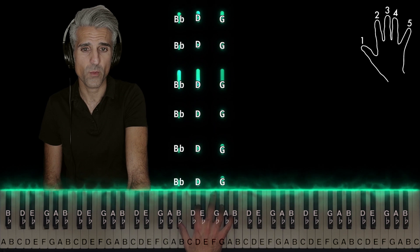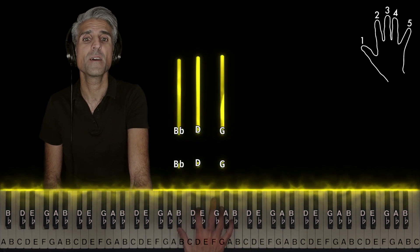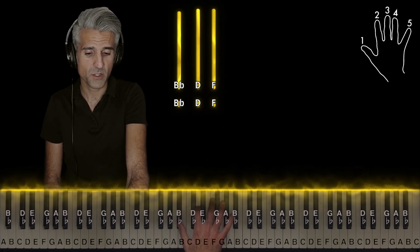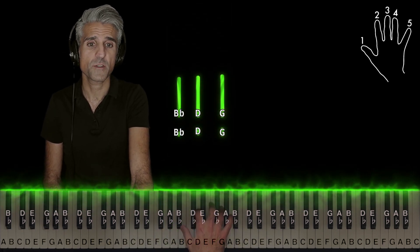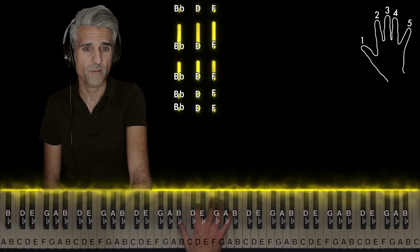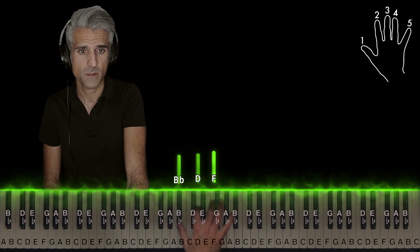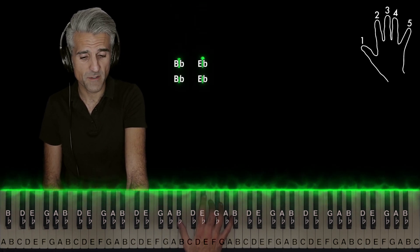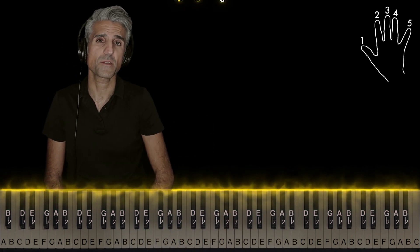G minor first inversion eight times, then to B flat major two times, back to G minor first inversion twice, then B flat major six times. And finally, B flat and E flat — use fingers one and two, do that twice. And then the whole thing starts over.